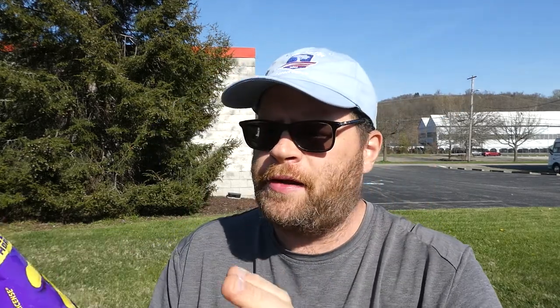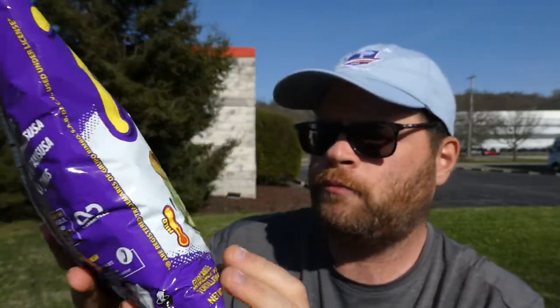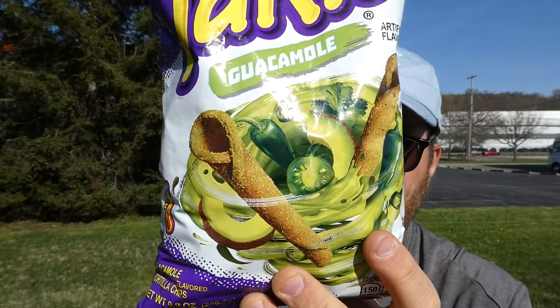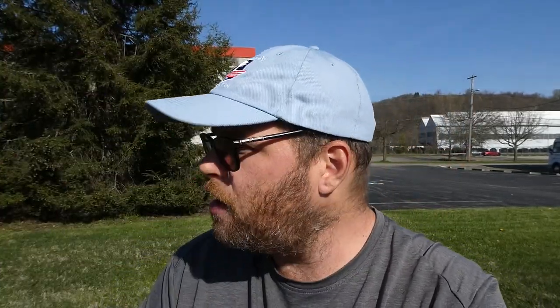There's a 10 out of 10. I give these like $2.98 a bag — can't beat it. Definitely give these a try: Taki's Guacamole. So with that, that's it. I hope you enjoyed this review. See you next time.